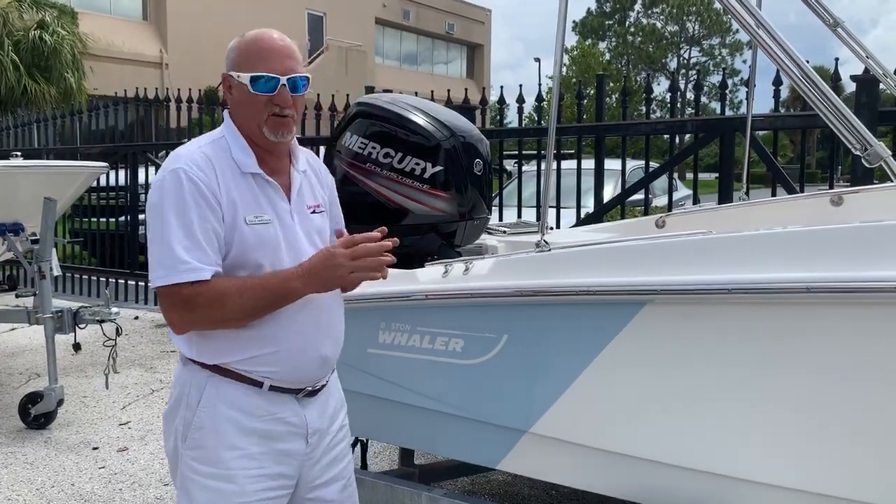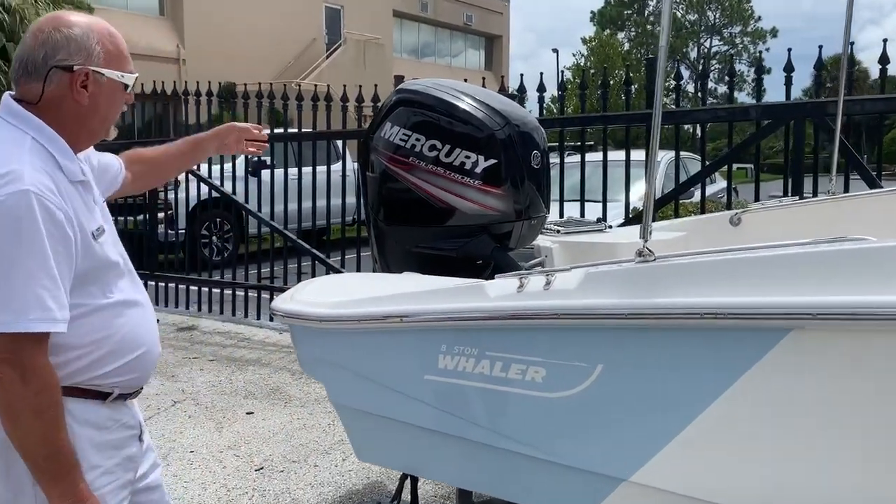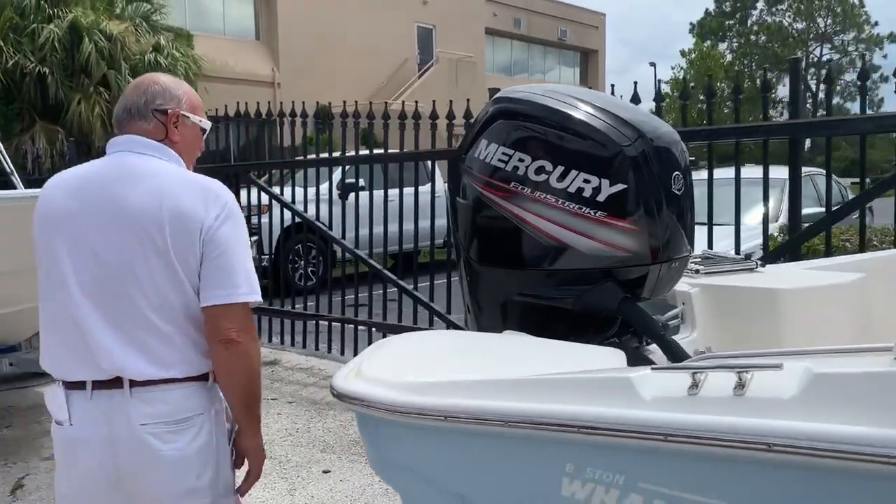This boat right here is a new design. You can get it with the blue stripe on the back. This boat also comes with a 90 horsepower, four-stroke motor.